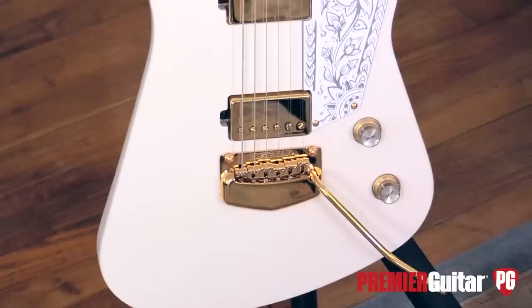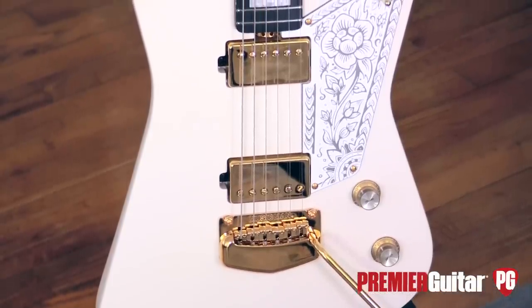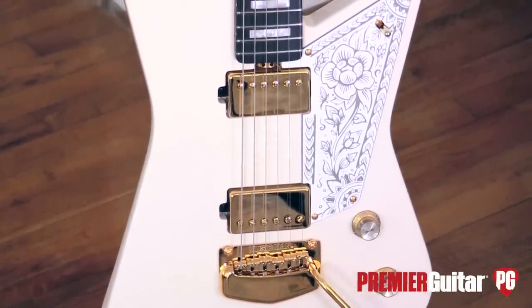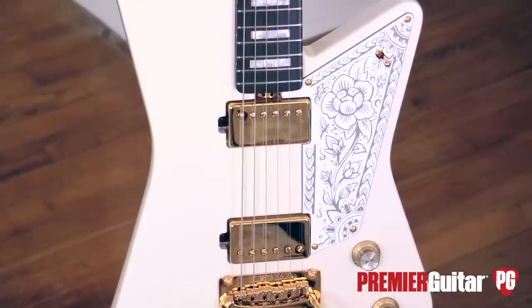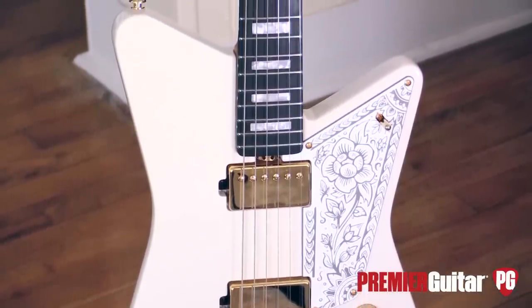Hey, this is John Bollinger with Premiere Guitar. Today we're taking a first look at the brand new Ernie Ball Music Man Mariposa. This is a new signature guitar that they've collaborated on with Omar Rodriguez Lopez from the bands Mars Volta and At The Drive-In. And Music Man has had an amazing run of signature guitars.